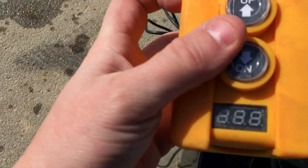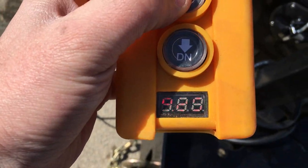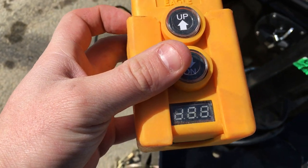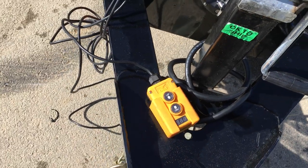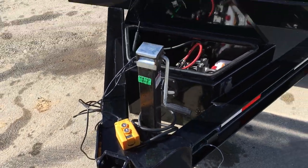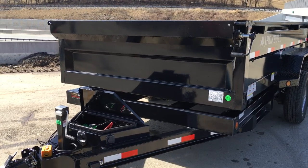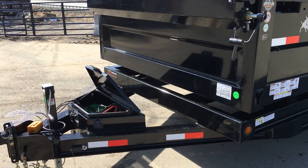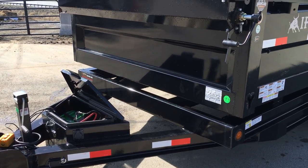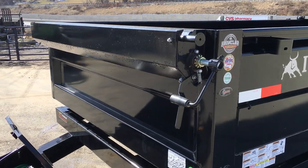Something they do a little bit differently than most manufacturers: you've got power-up power-down, and the remote also has a voltage indicator built in. This is ideal because in a power-up power-down trailer, if your battery is dead it won't tell you. The trailer will come down but you're going to lose all your hydraulic fluid into your toolbox. With the battery indicator on the remote, it tells you when you need to charge your battery so you don't lose all your hydraulic fluid.